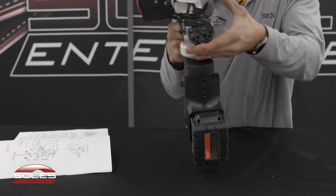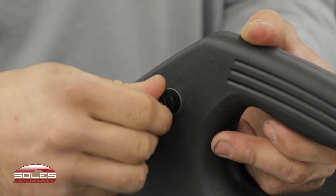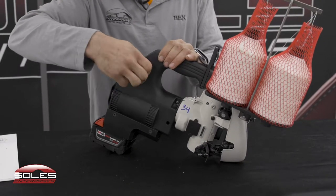These machines also have the beefier fuse holder where it screws in there instead of a push tab. These are upgraded by Soles Enterprises.